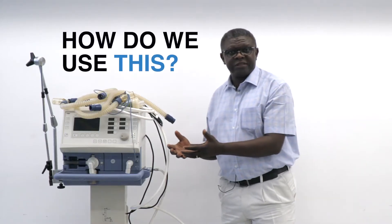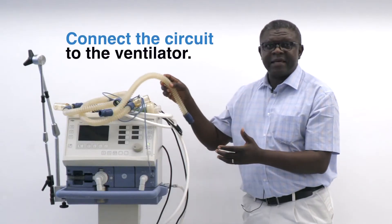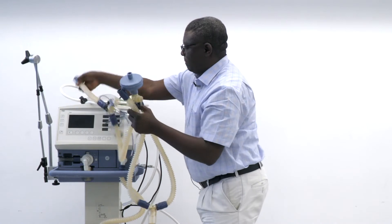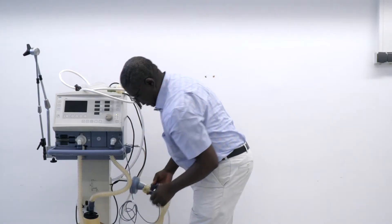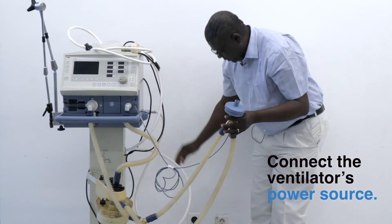How do we use this? Step one, you have to connect the circuits to the ventilator. Step two is to connect the ventilator's power source.